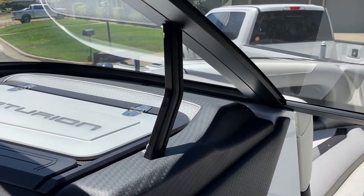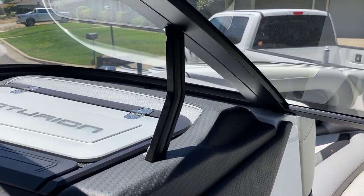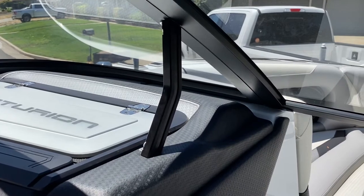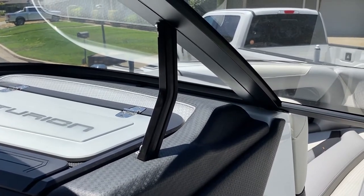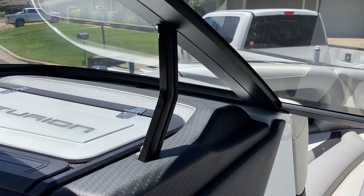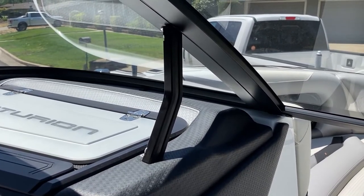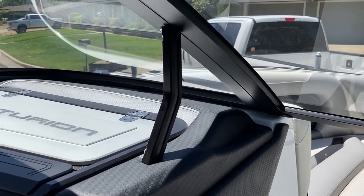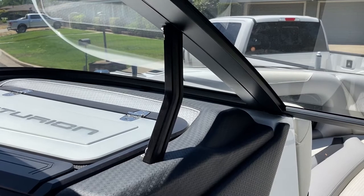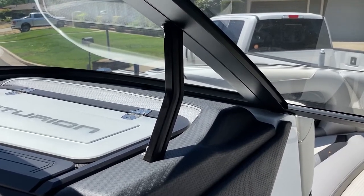Another thoughtful refinement of the RI-245 is the windshield stanchions. They're strong, big, and beefy — matching the grab handles in the boat and going so well with the style that they almost disappear. It's one of those thoughtful little touches that our engineers knocked out of the park.